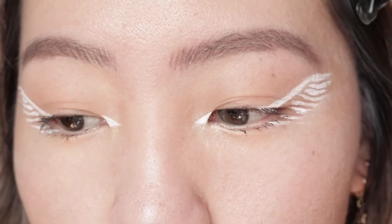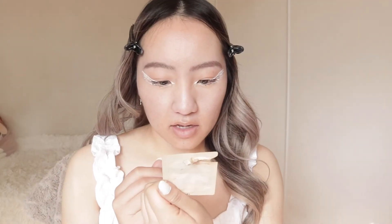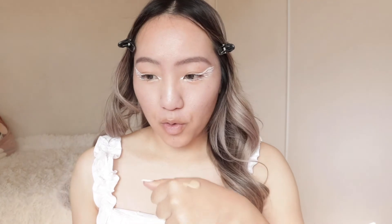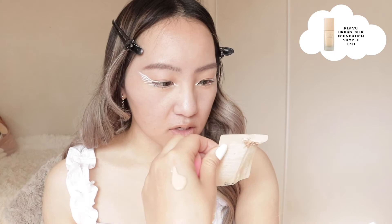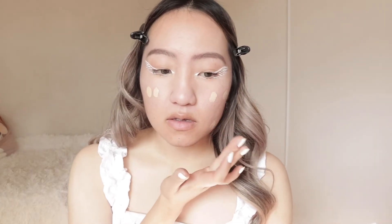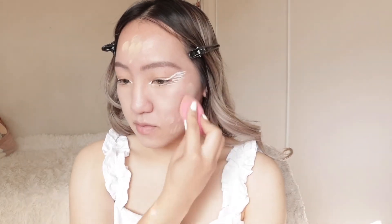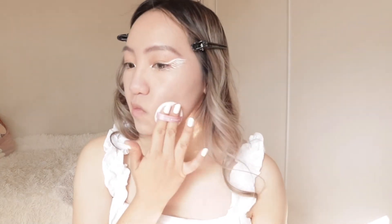I think I'm going to put lashes on last. I'm going to move on to the face now. I'm going to be using a sample that I have from YesStyle - it's like a foundation and I haven't even used it all. This is the Klavuu Urban Pearl Station Silkware Elasting Foundation. Next I'm going to be setting my face with powder. Oh yeah, I already primed - the primer I used is this Peach Sea Glowy Makeup Base.